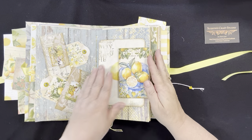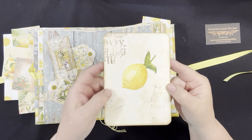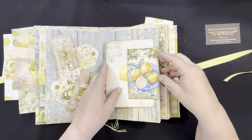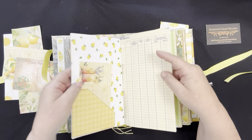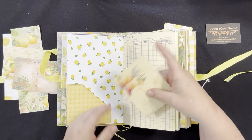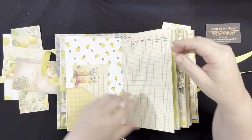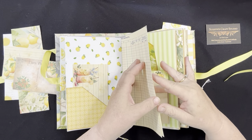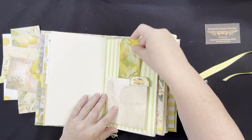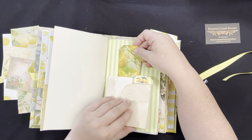On this side we have a side tuck with a journaling card — I've added some stamping to it and aged it a little bit. And then here we have a corner pocket, with another little drink recipe card. Obviously you could write on both the front and the back. And then here we've got a little pocket in the back of this paper.